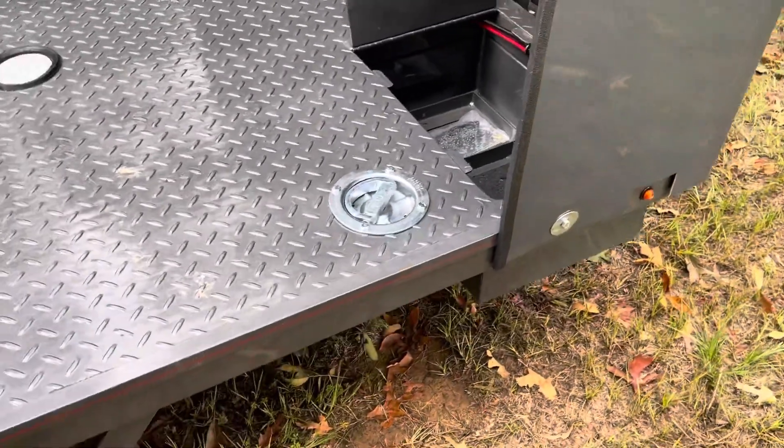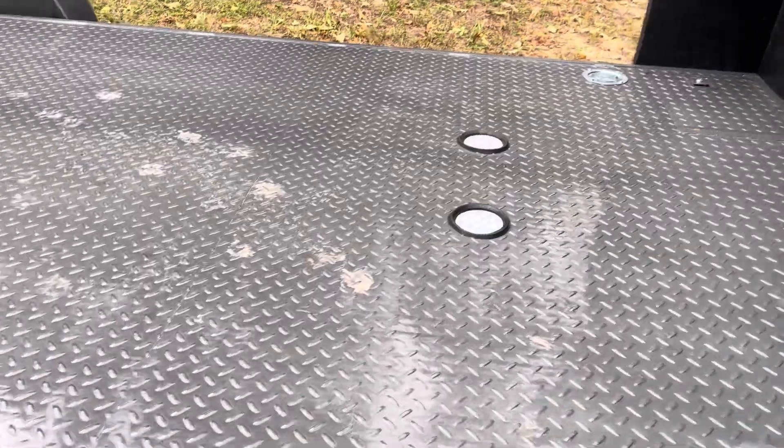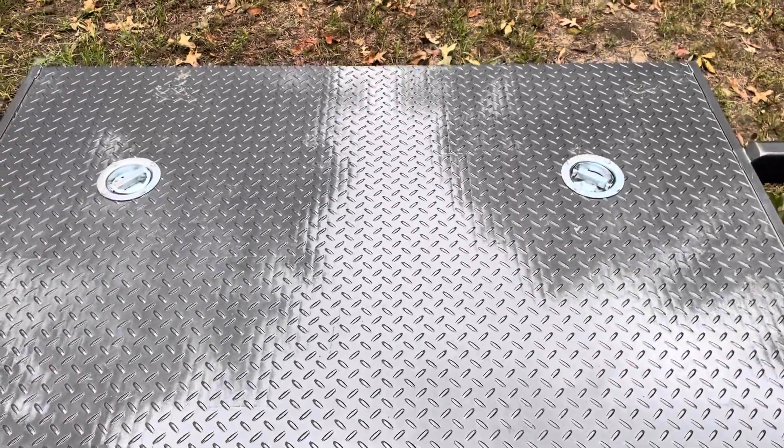The 7,000 pound units come with the four 6,000 pound swivel D-rings in the floor. Ignore the dog tracks — my dog likes to walk on the trailers. Four in-floor lights and then the two rear 6,000 pound swivel D-rings.